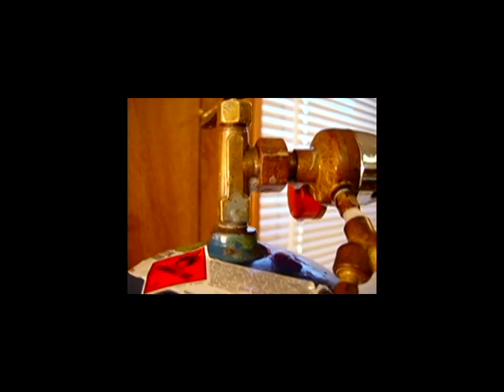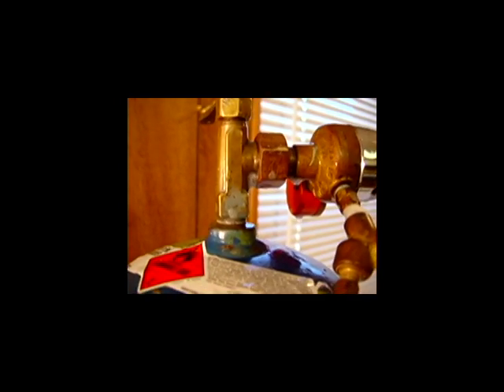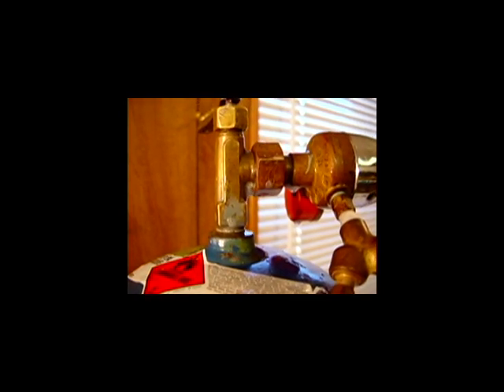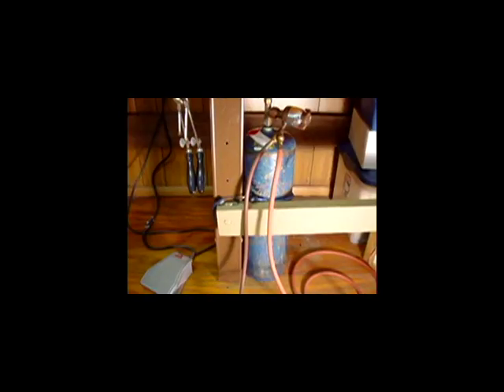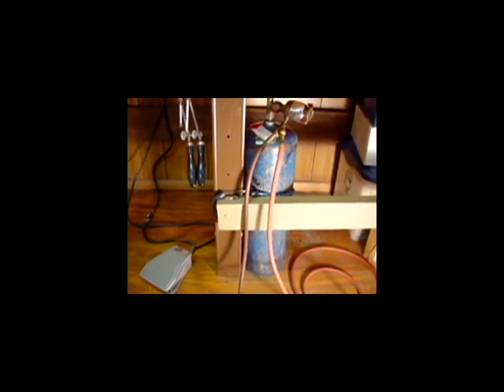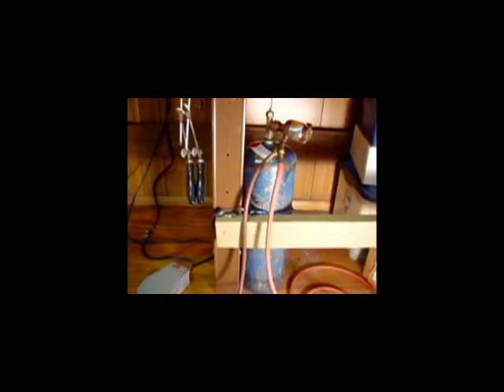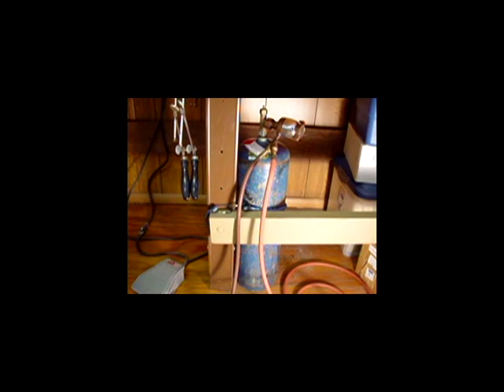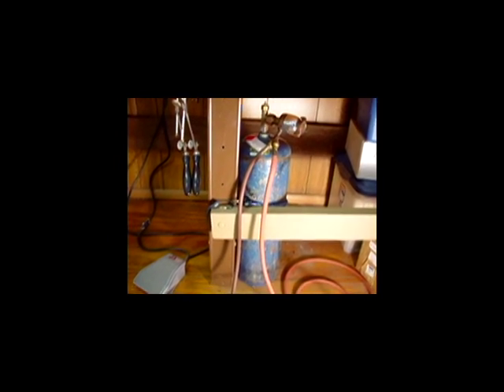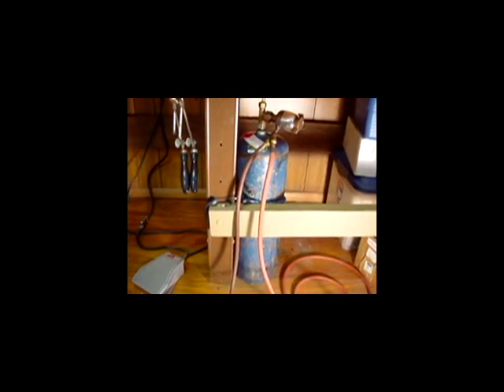Right there I have some gas leaking where I've tightened the nut — I've loosened it back up so I could show you what a gas leak would look like with the bubbles. Right here. One last thing I want to talk about is how to store your bottle. Here I've got it tied to the bench with a bungee cord. Sometimes that is required by your city code.